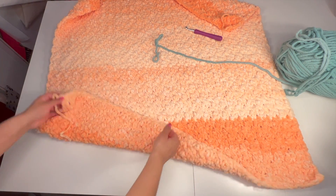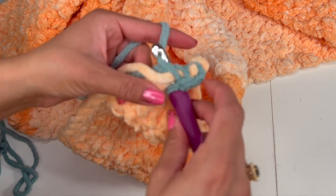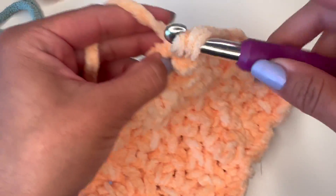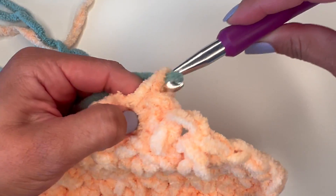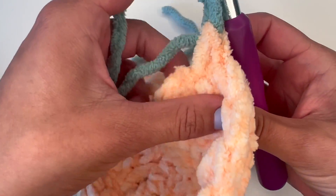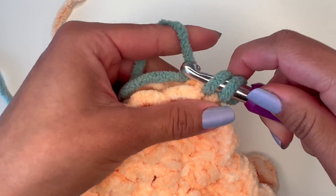I had originally recorded this using this green yarn; however, the footage isn't super clear, so I'm going to cut over to this section so that you can see what I'm going to do on the border. I made this small sample blanket just so that I can show what I'm doing. So right here, I'm at the last stitch and I'm going to attach my border yarn. I'm going to chain one, turn my work, and work a single crochet all the way down this top section. I'm going to catch both strands of yarn in the back so that I don't have to weave them later, but you can weave them if you'd like.